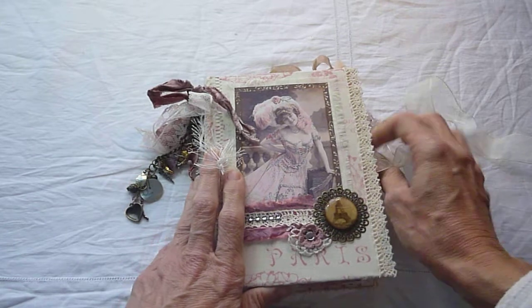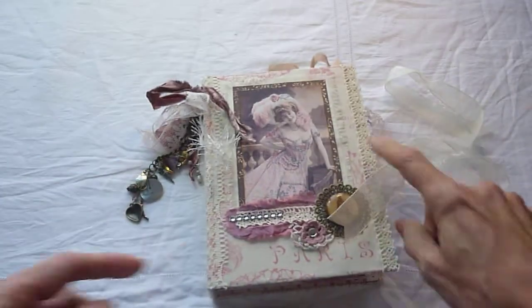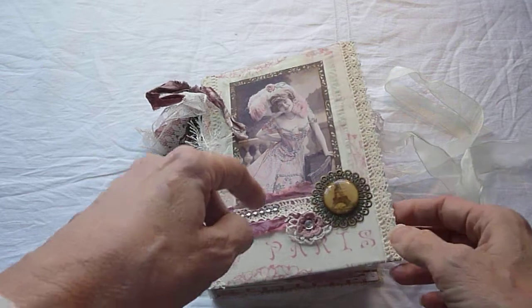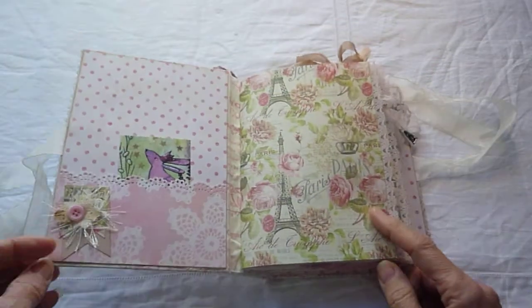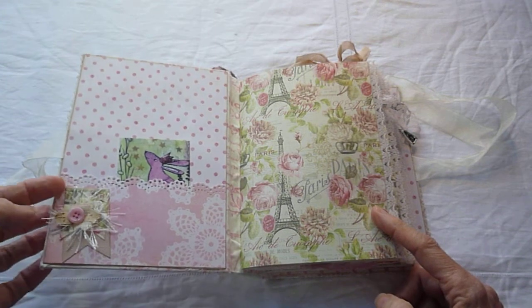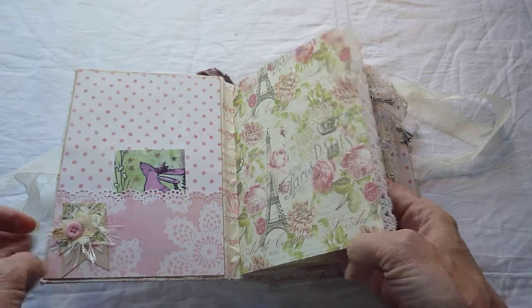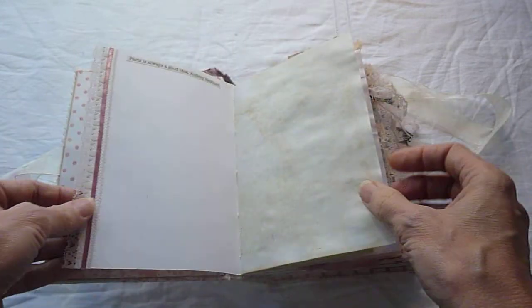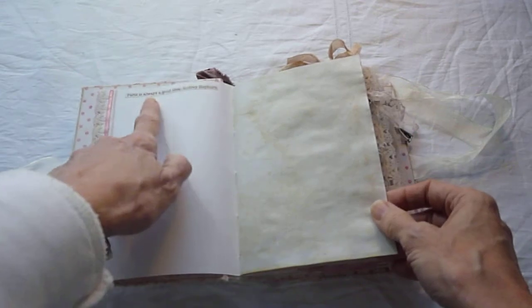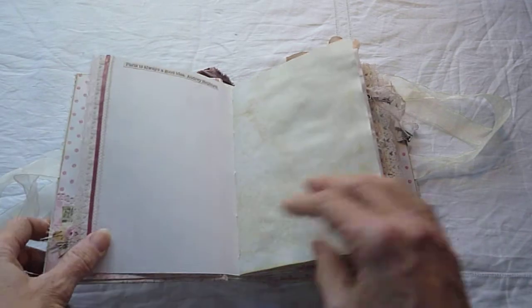So if we go inside, the tie is ribbon, as you can see. This is fabric over chipboard and I've used paper on the inside. I've made some embellishments from this paper. It's a Paris paper and I've used lace on some of the edges here. There are quotes, which was a requirement — Paris quotes I've used. Quotes were a requirement of the swap.